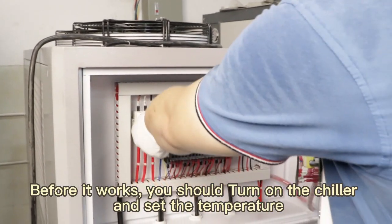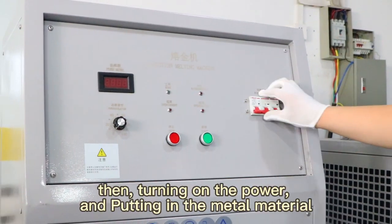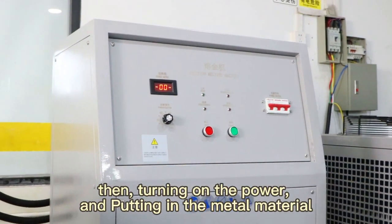Before it works, you should turn on the chiller and set the temperature. Then, turning on the power and putting in the metal material.